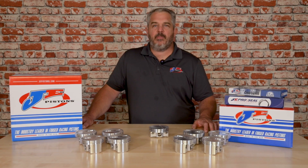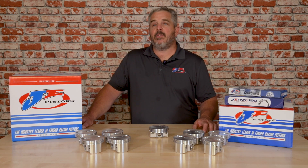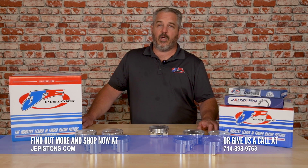If you're thinking about building a brand new 9-to-1 spec engine, make sure you talk to your engine builder about these awesome new pistons. For additional information, stop by our website at jepistons.com where all the detailed specifications are available, or pick up the phone and give us a call.